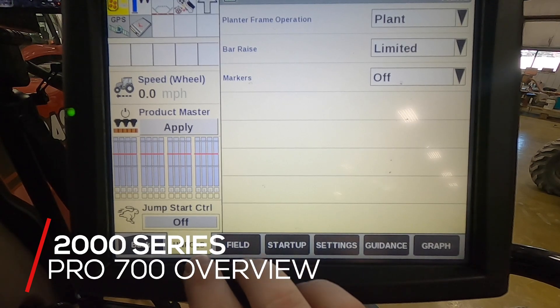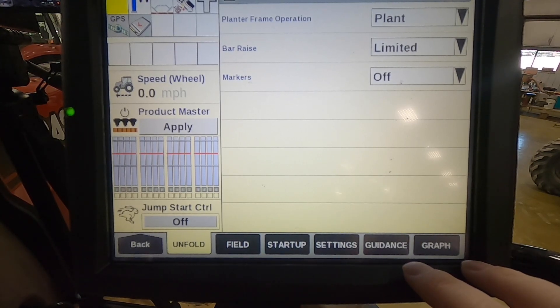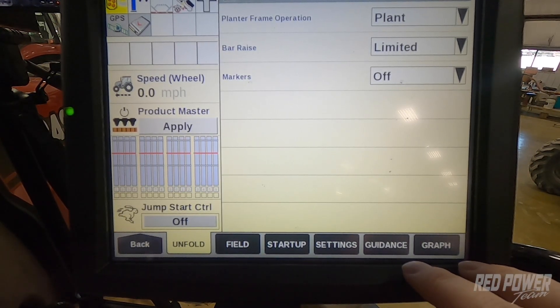Hi, this is Tony at the Red Power Team. Today we're going to do a quick Pro 700 overview and walk through some of our run screens. This is a run screen layout for a 2000 series planter — this is kind of what the Red Power Team does for a standard layout.